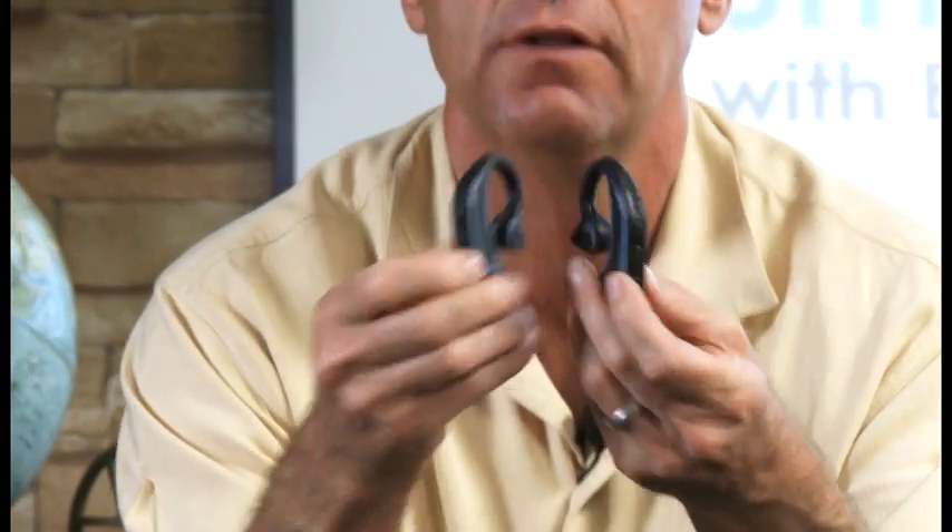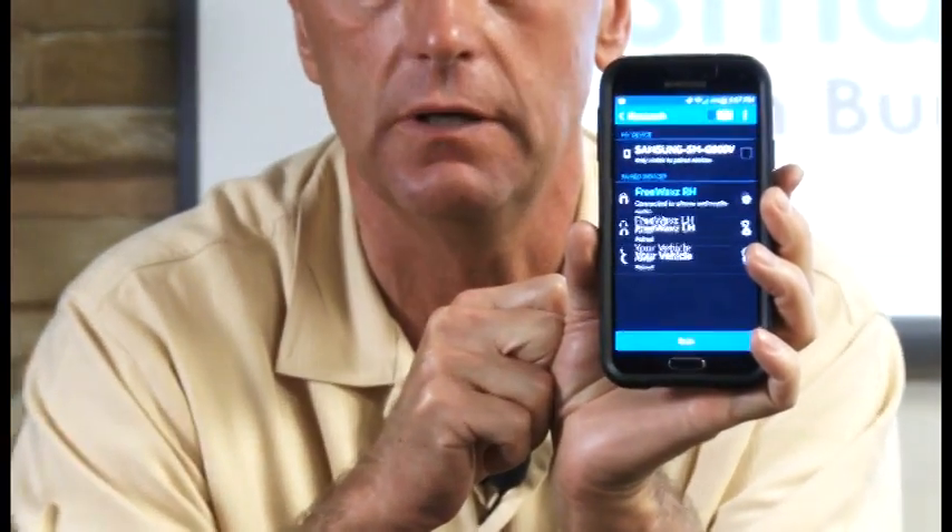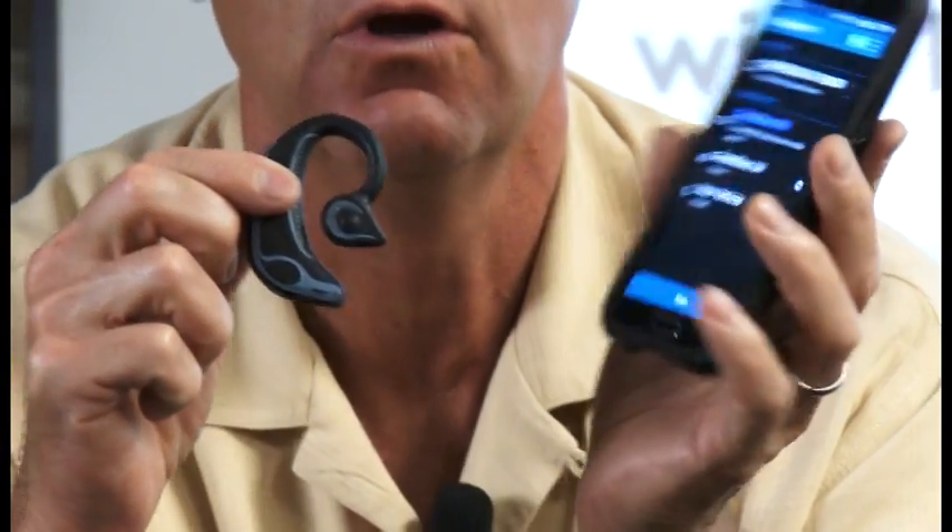Once they've paired, I'll find any Bluetooth enabled device — I happen to have my phone with me. I'll engage my Bluetooth on my phone, and it will search for any Free Waves nearby. Since I've already paired the earpieces, I'll push the button on the phone, which will engage one of the earpieces — in this case, the right Free Waves. Once it's paired, I now have a functional set of Free Waves.